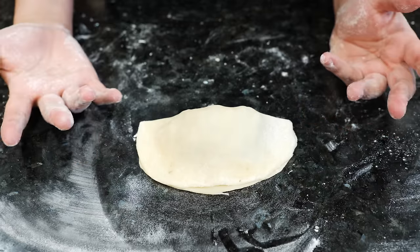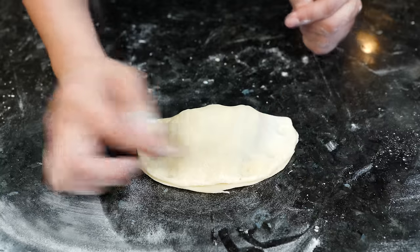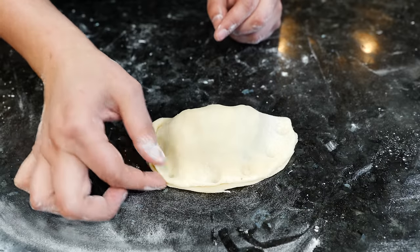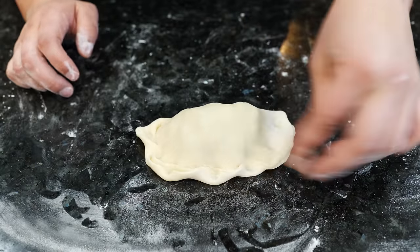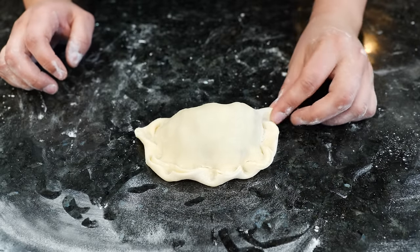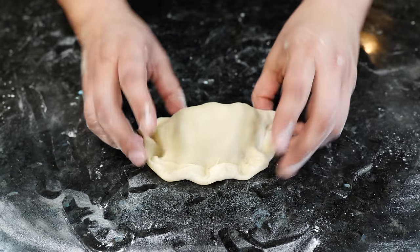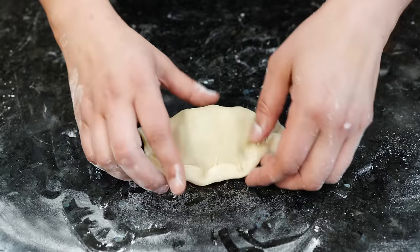Now we're going to do the same folding style as our empanadas. Two, four, six, seven — and we're going to begin to fold. I like to take a corner, press it in, take a little piece and press it into the indention, then fold it over. Come in and press to make sure that it doesn't open up on you. And we're set — we're going to continue making all of our pastes.